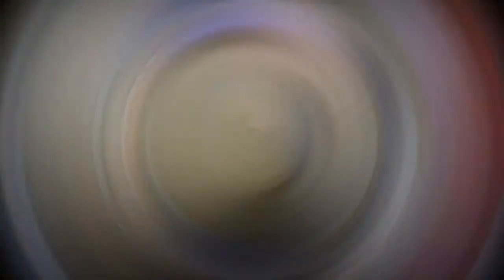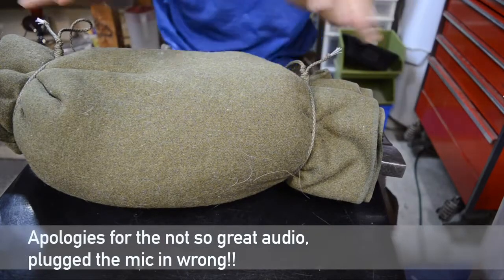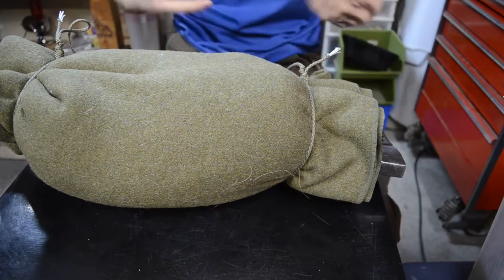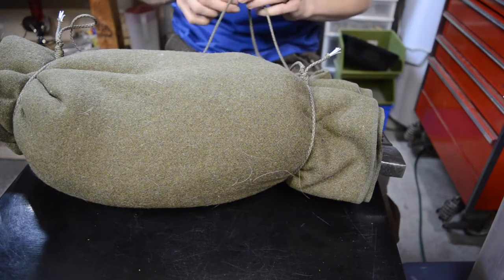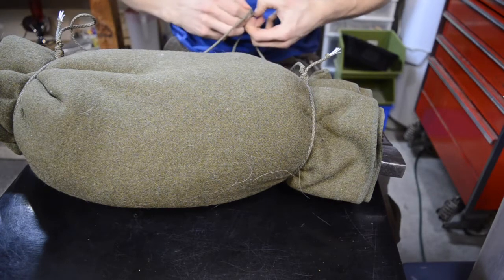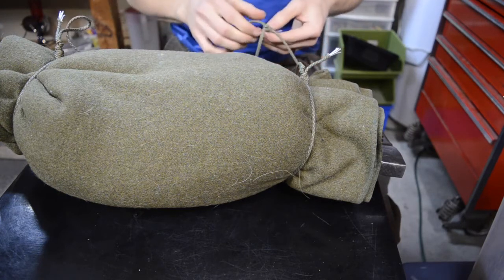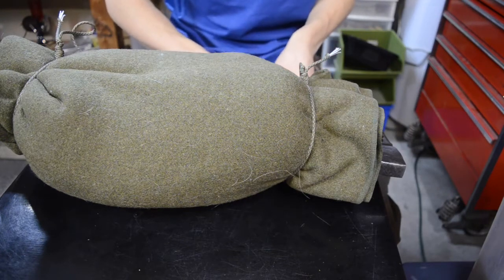So today we're going to be taking a look at my bushcrafting blanket. This is essentially what I would deem my old school bushcrafting setup or loadout. Before backpacks were popularized, it was actually a really popular thing to pack up your entire bushcrafting loadout into a blanket or bedroll. I thought it would be fun to look at this as a creative option and a more lightweight, minimalist version of what I'd carry.